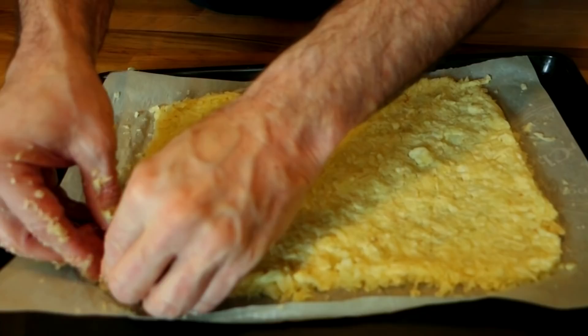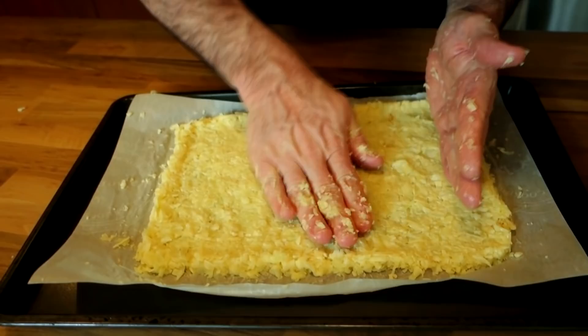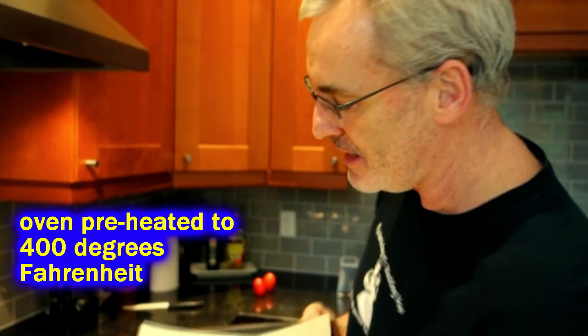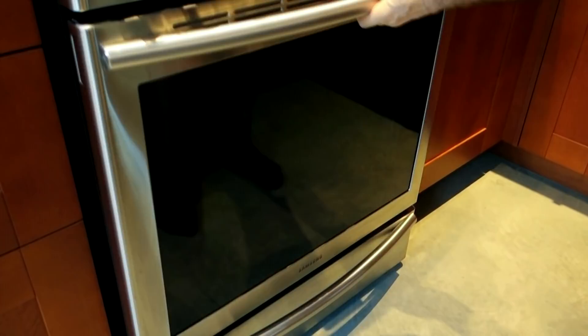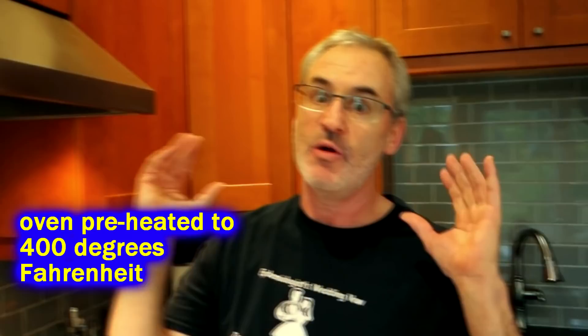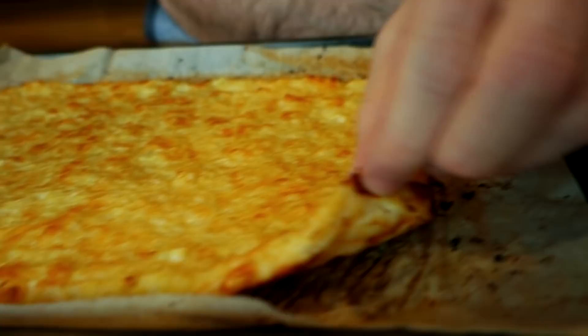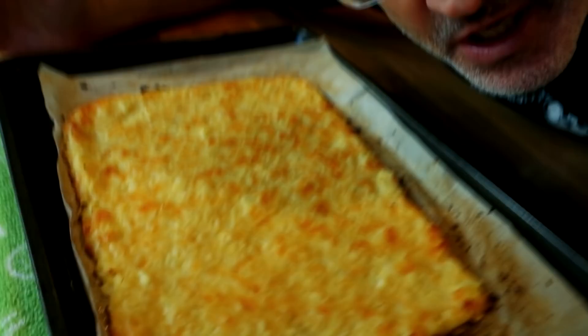Flatten it out and make it as even as possible. Our crust is all shaped up — I like it close to the edge, that's how I live my life. Slide it into the preheated oven. After 15 minutes it's come together into cauliflower crust pizza perfection — the cheese, cauliflower, and egg have melted and solidified. We'll give it a few moments to cool down before moving on to the white pizza sauce and toppings phase.